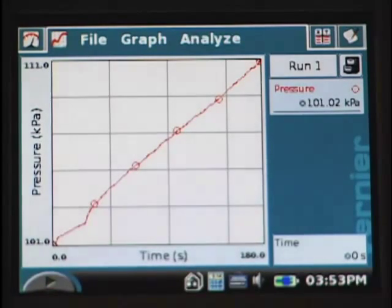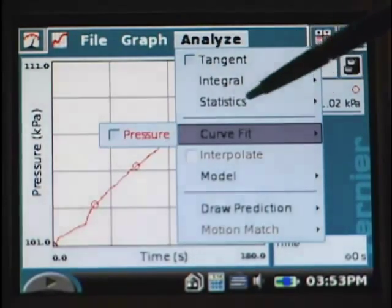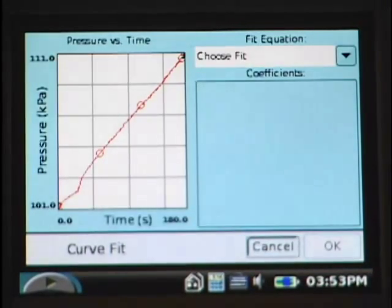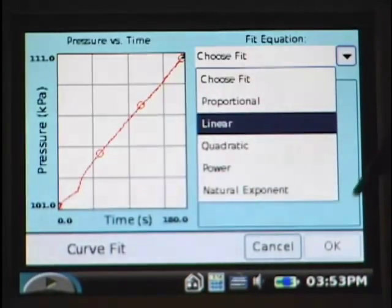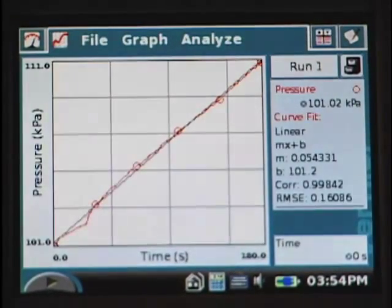When data collection is finished, remove the stopper from the top of the test tube. You'll notice that the graph auto-scaled. To determine the rate at which oxygen was produced, tap the Analyze menu and choose Curve Fit, Pressure. From the pull-down menu next to Choose Fit, choose Linear and tap OK. The slope represents the rate at which oxygen was produced.